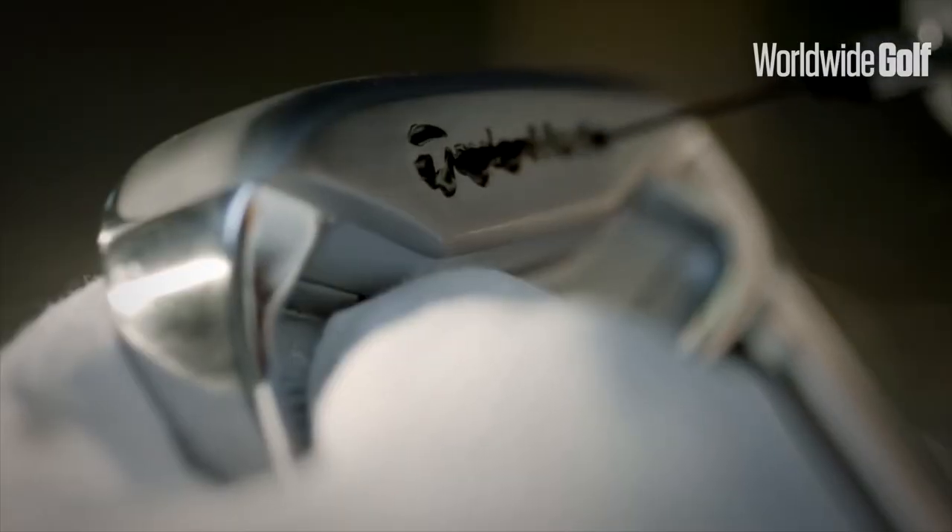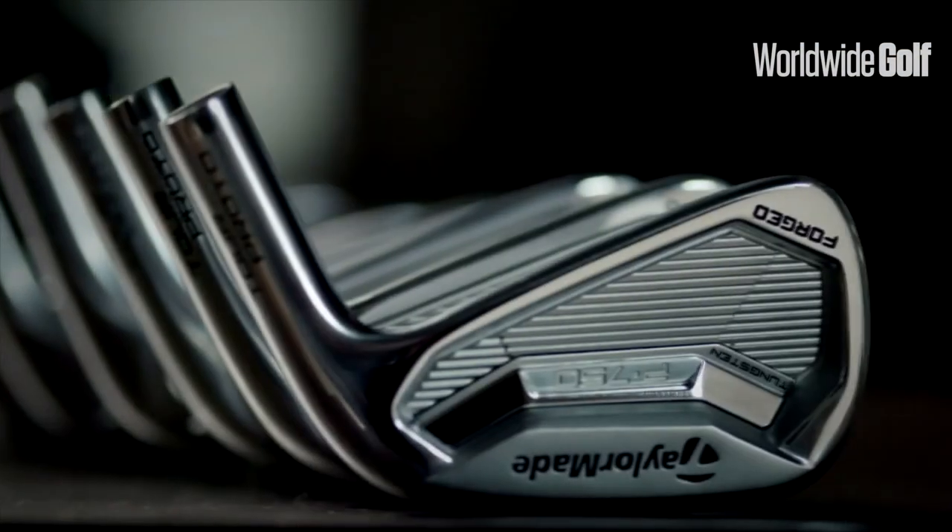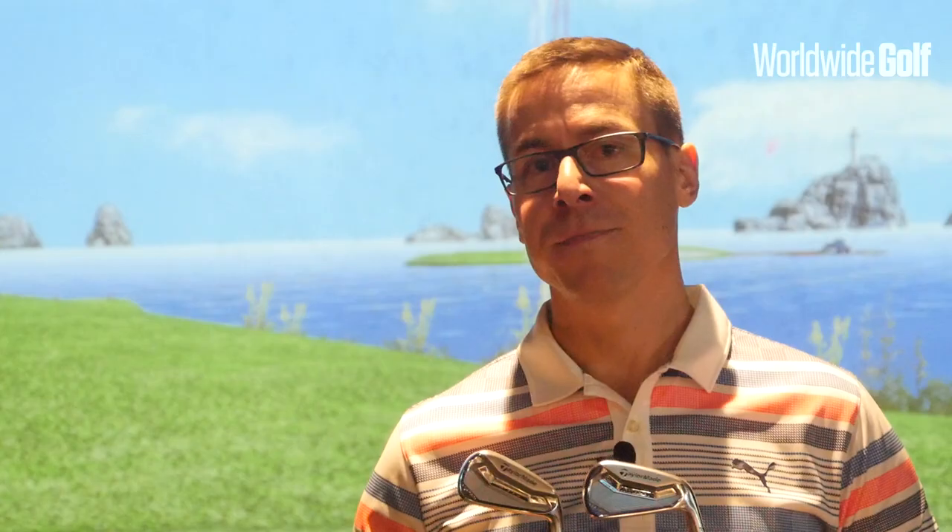The only thing I would say is that I've got irons that go quite a lot further because they are stronger in loft, but these are not designed for that. If you're somebody looking for a little bit more precision and workability with your irons, these are definitely irons to have a look at. The other thing you could possibly do is make a combination set — put the P770 in the long irons and the P750 in the short irons, giving you a nice combination where you could match up the lofts pretty well.